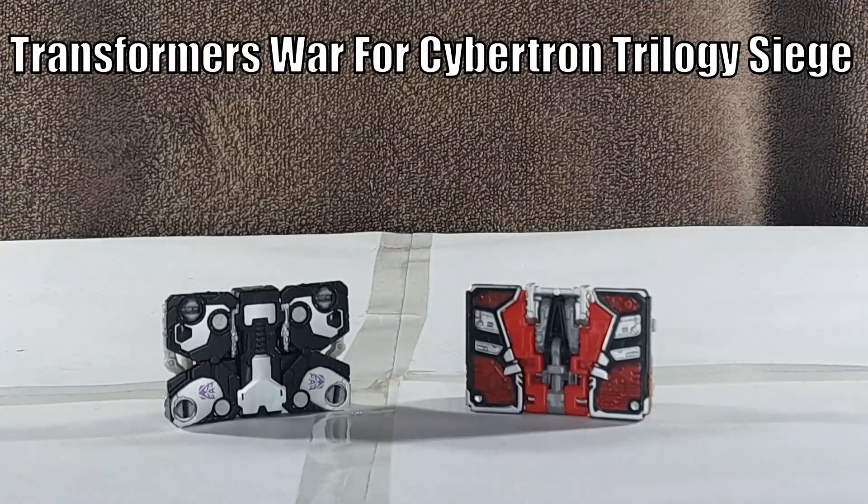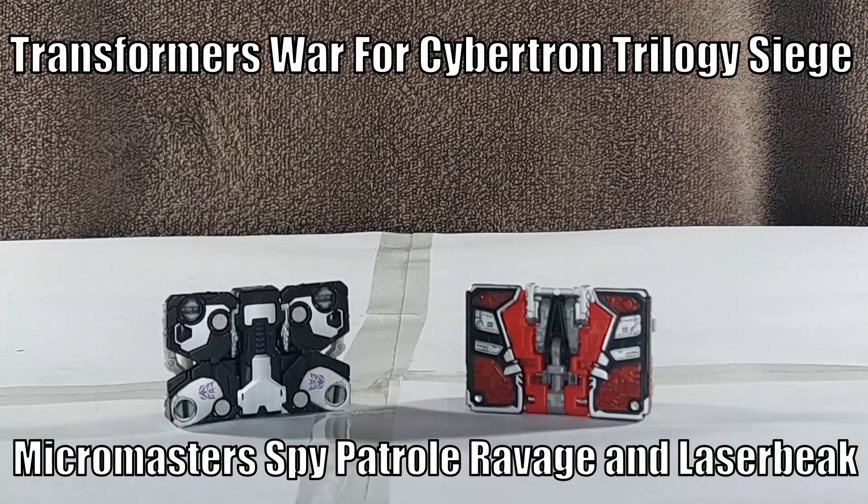Hey, it's TeleBC here, and today I'm doing a video on the Transformers War for Cybertron Trilogy, Siege Micro Master Spy Patrol — Ravage and Laserbeak.